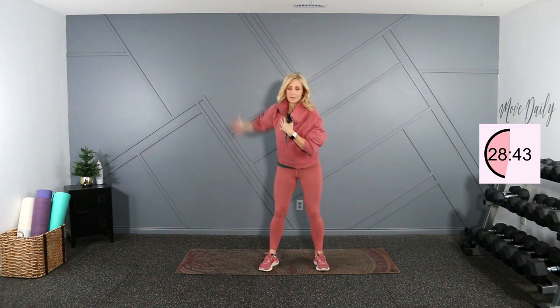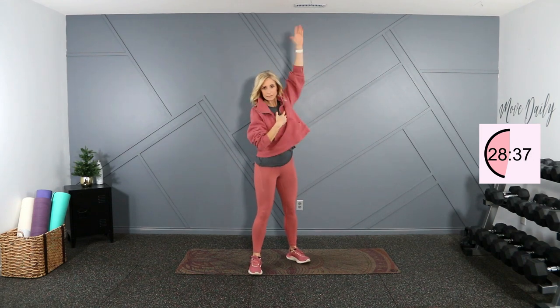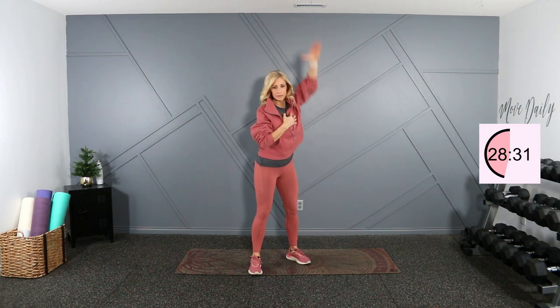Let's start with a single arm circle right here, we'll get things warmed up. Switch directions and switch your side. Let's put our arms out to the side, reach behind your head, out behind your back. Just alternating behind the head and behind the back, warming that rotator cuff up.